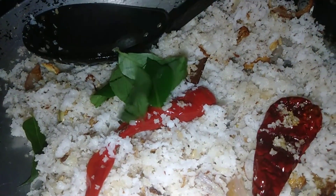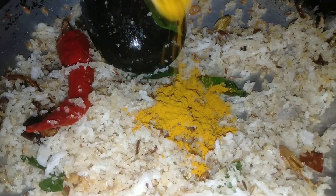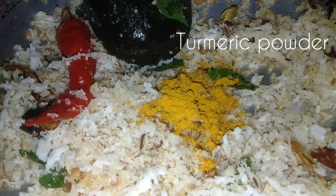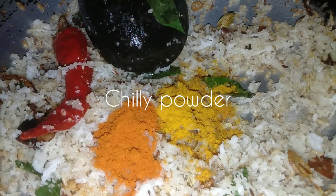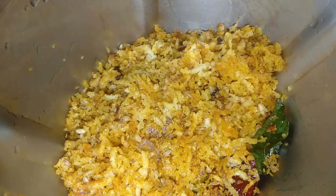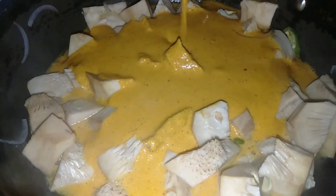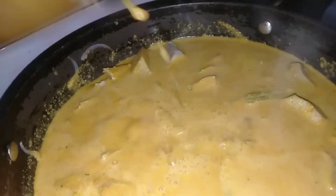Make the pan a bit of salt. A teaspoon of salt. All you need is to mix it up.